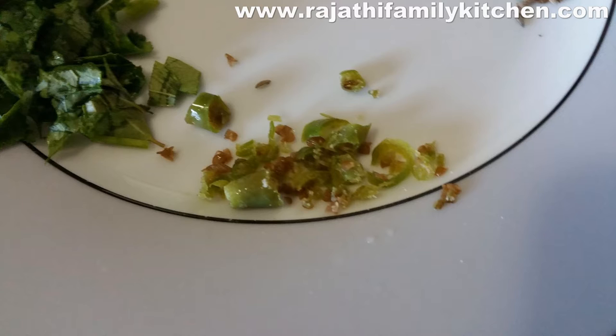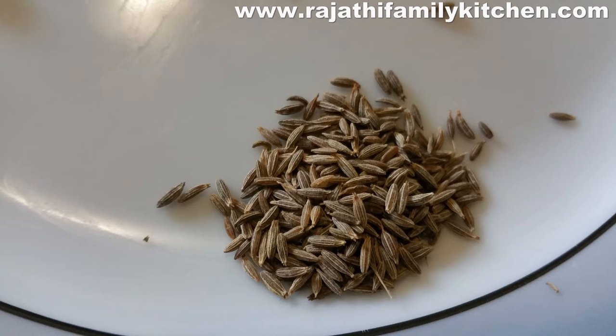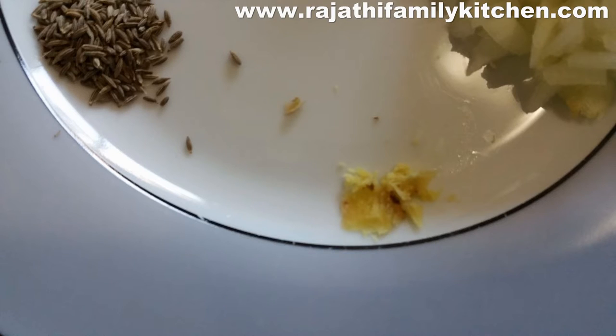We need 1 green chilli, chopped finely — though it's really up to you how many you put. We need cumin seeds, a small piece of ginger chopped finely, and salt to taste. We also need a small amount of oil to put around the dough when we're cooking it on the stove.